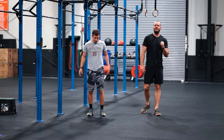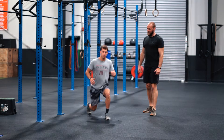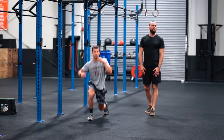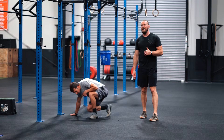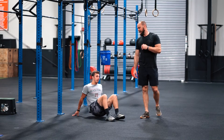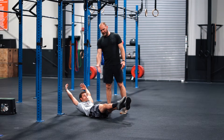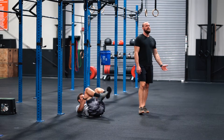After that, we've got 80 switch lunges — feet come back to the center every time. Once the switch lunges are done, you have a 70-second hollow hold. You can scale it down: bring one leg in, or bring both legs in. 70 seconds.